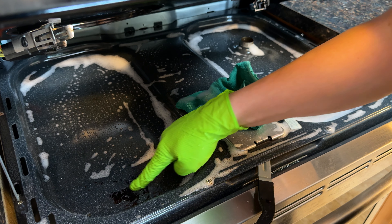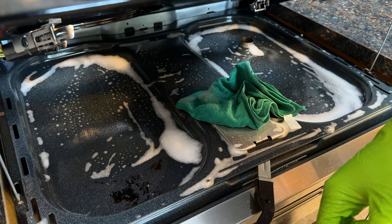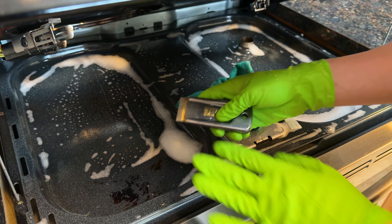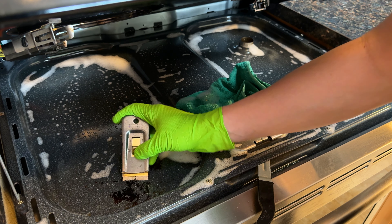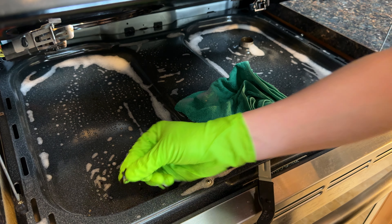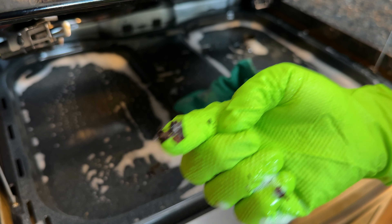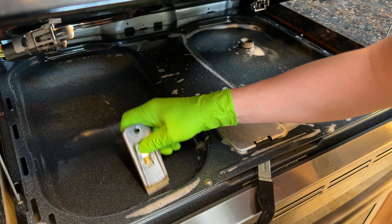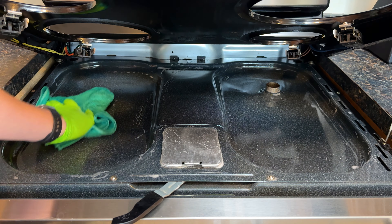If you have some grease and grime that's just not coming off, what I like to use is a razor blade scraper. Something to always keep in mind is you want to make sure the surface is lubricated before you start scraping, but this will easily remove it from the surface — just like that, completely gone. After doing this, if you notice a few areas that need a little more attention, just repeat the process or try oven cleaner.